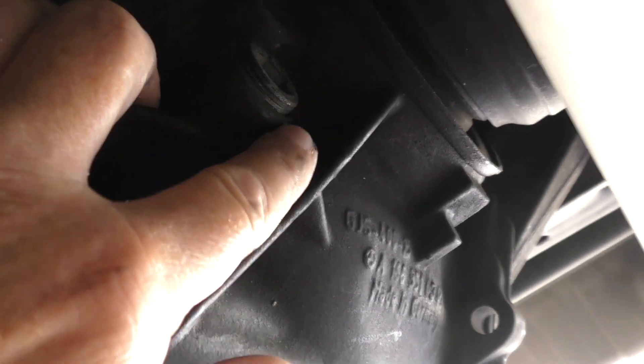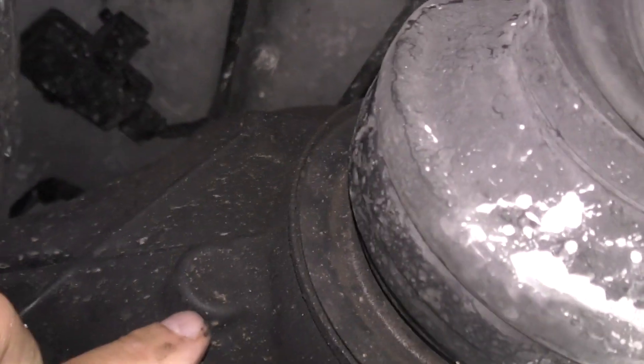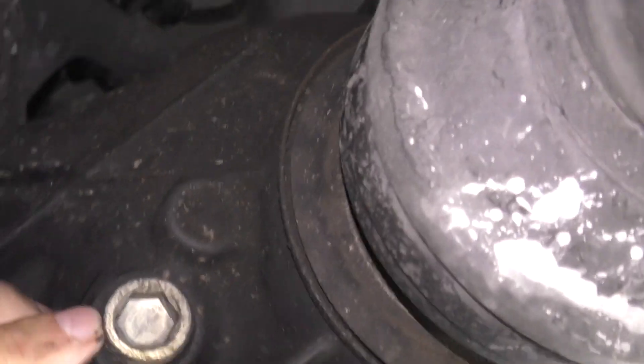Here's your differential right here. This is your fill plug, and right here is your drain plug.